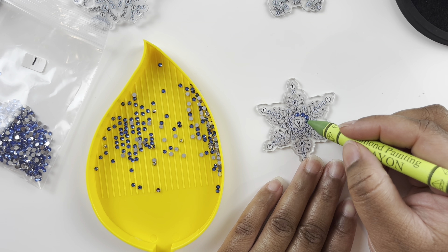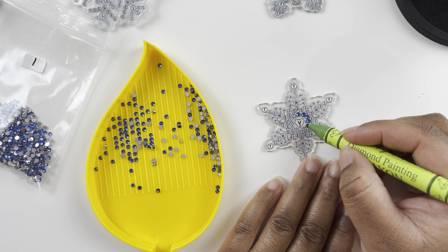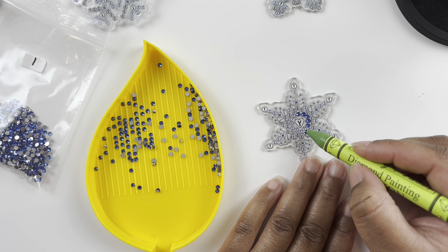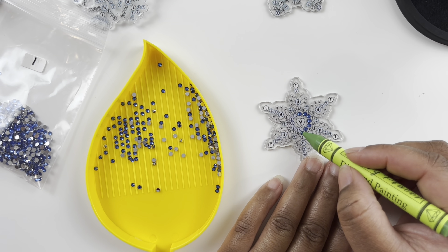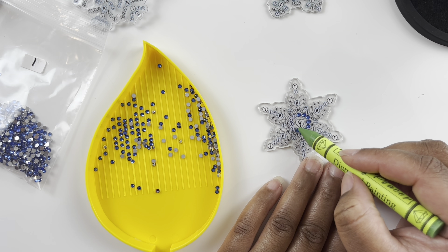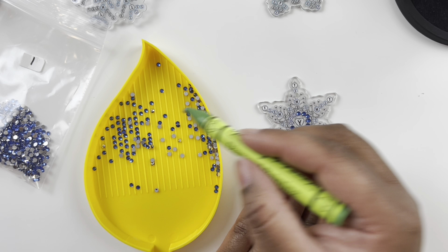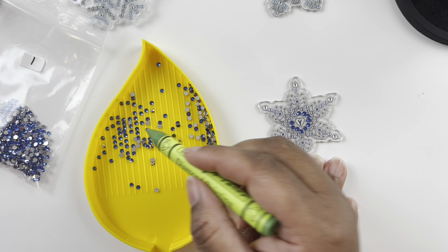I would definitely purchase the Diamond Art Club advent calendar again. I really like that they included diamond paintings in their advent calendar — so fun to see what you get each day. I've really been enjoying that.